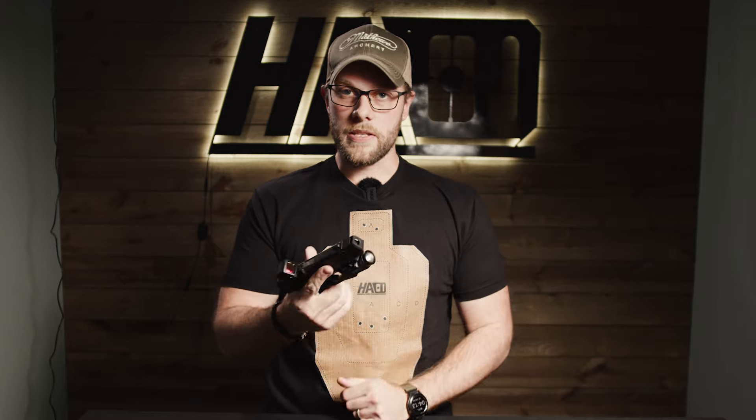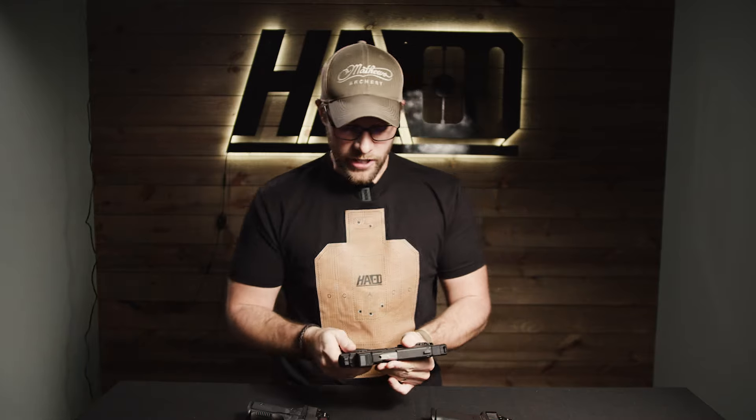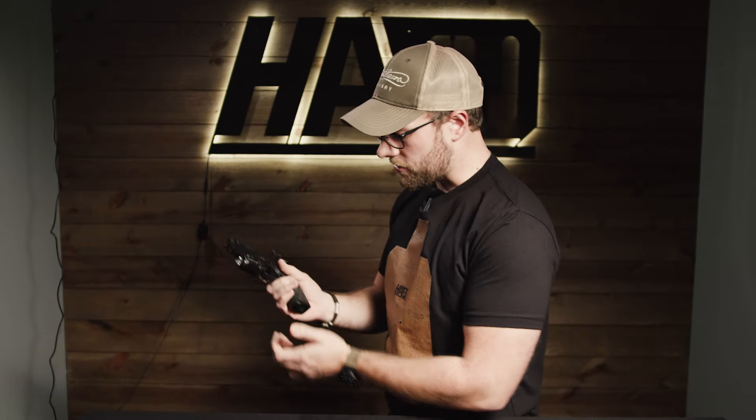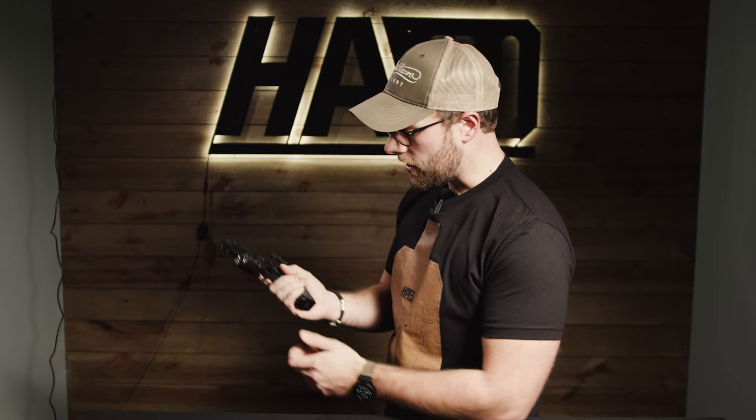Going into detail about this pistol — I really like the trigger. In my opinion, this is a phenomenal trigger from Springfield; they did a really nice job. One thing I really do like about this pistol is the mag release. It has a very strong and fast mag ejection — it shoots the mag right out of the bottom of the gun, probably aided by the steel mag.